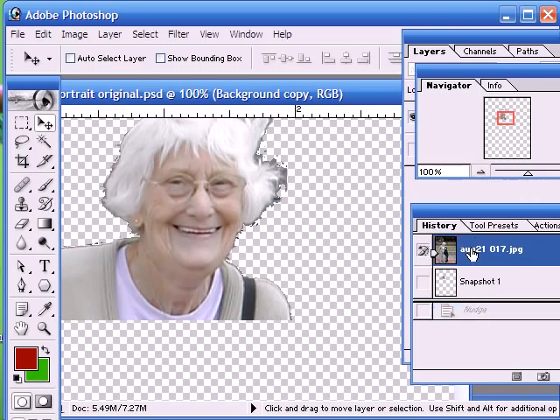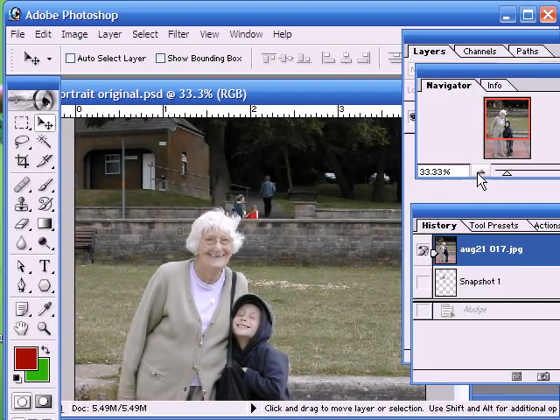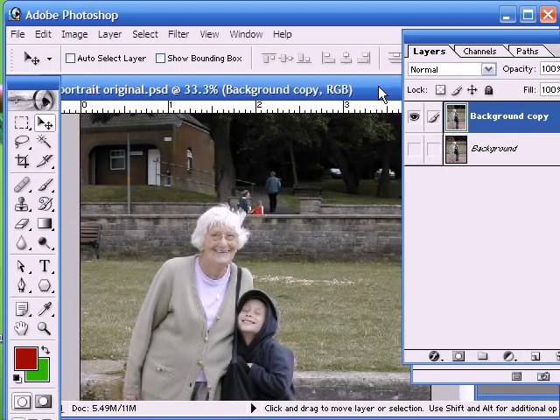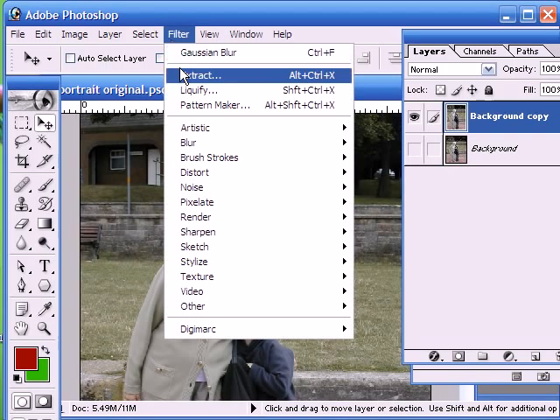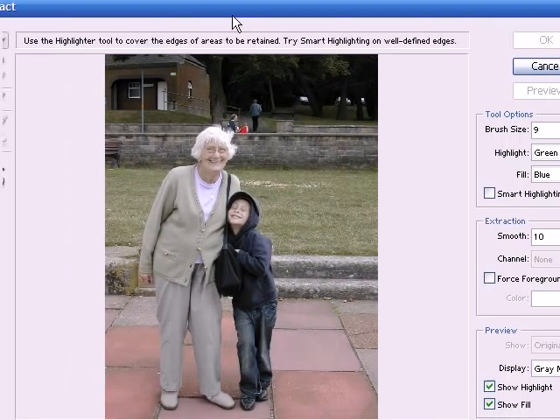So if we just revert to our original image here, the first thing we need to do is to take a copy of our image — and I'm not going to take the whole image, I'm just going to take a head and shoulders of the two people. So the first thing we do is go into the extract menu, which is found under Filter. Now this is the extract window.